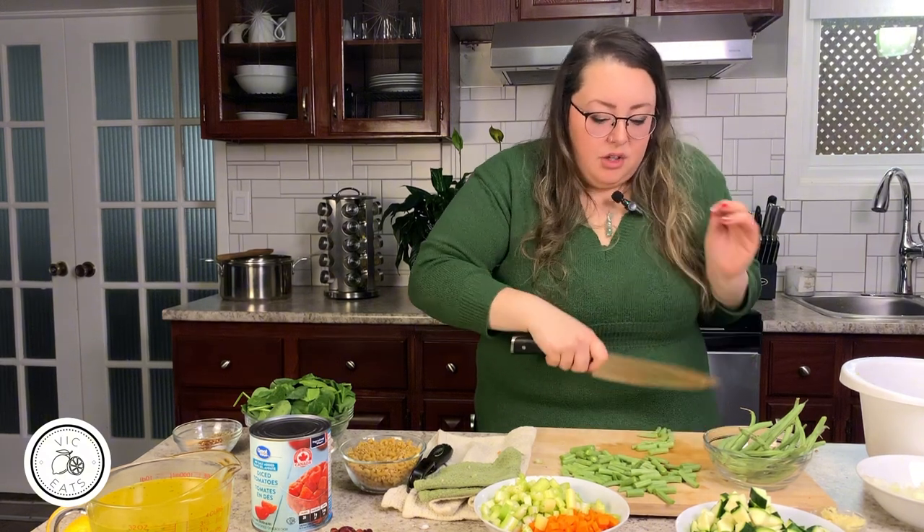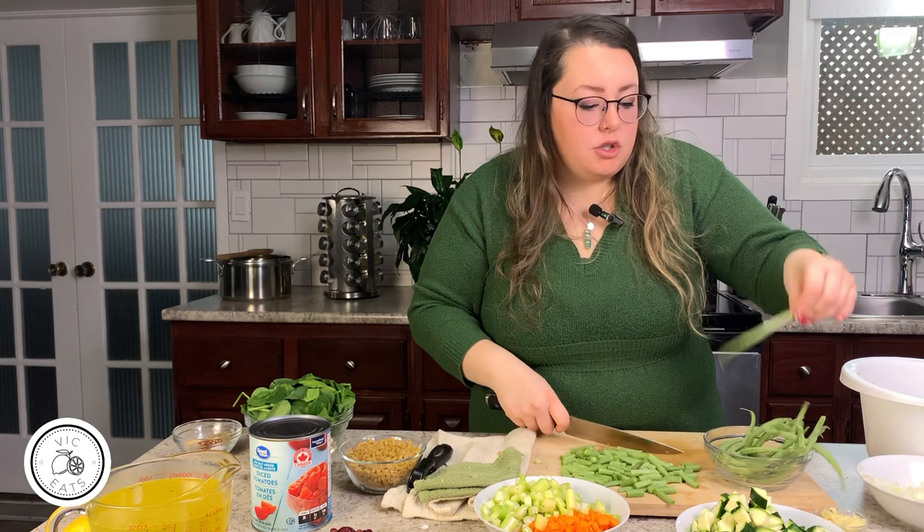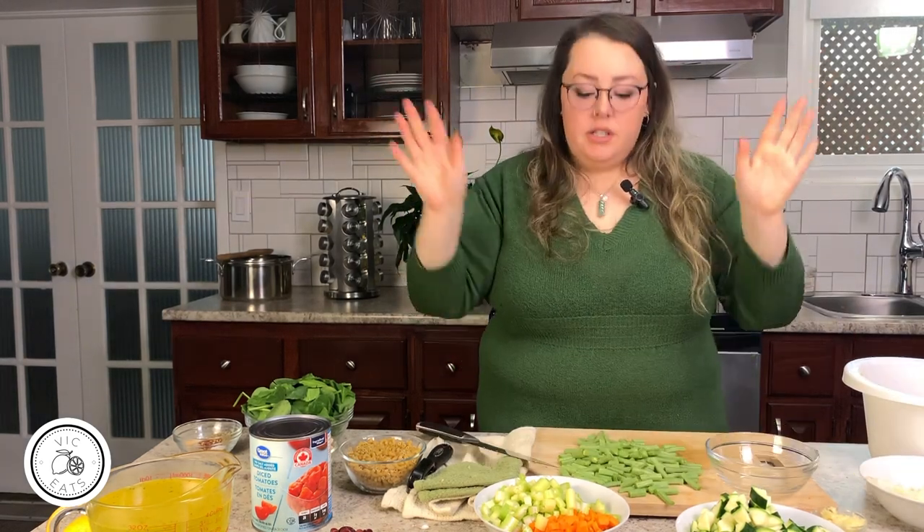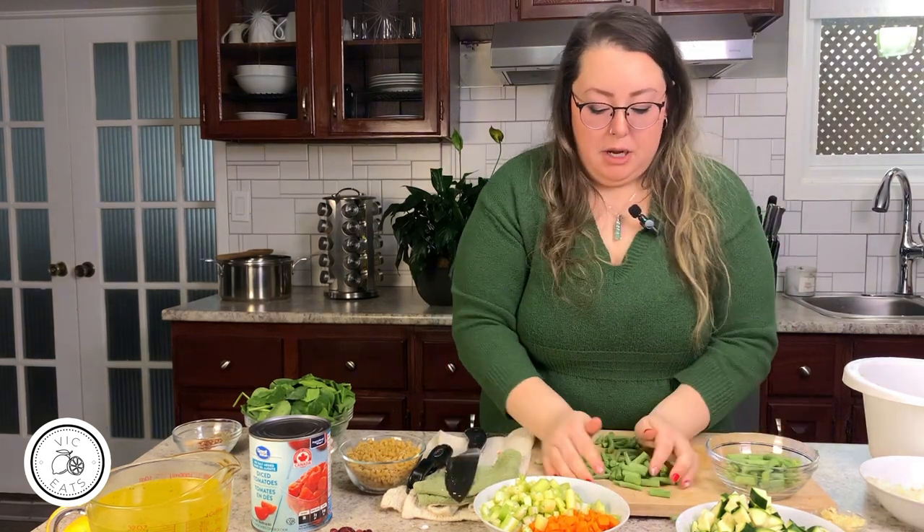The challenge is that you have to go through each piece of green bean to make sure it's perfectly cut, and they're not all the same size. Okay, we did it — we cut up all the green beans. That took a while. Put them back in the bowl. We also have some zucchini.